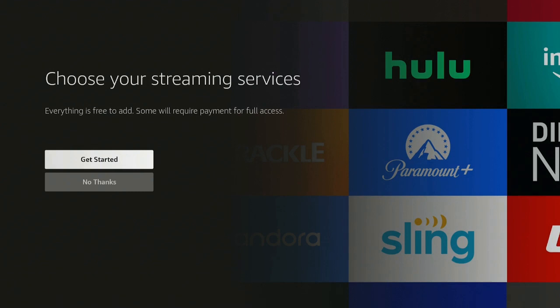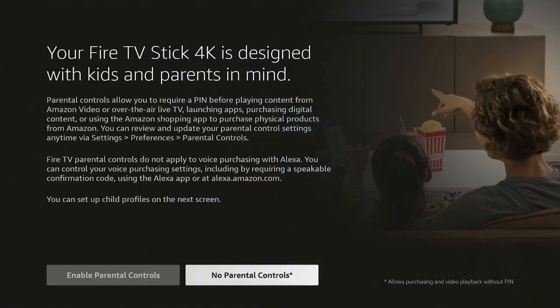Then it says choose your streaming services — I'm not going to do that right now, so I say no thanks. You can always add things later if you want. Your Fire Stick 4K is designed with kids and parents in mind — you can enable parental controls or leave them off. It's up to you.